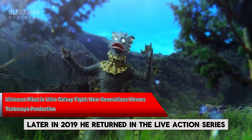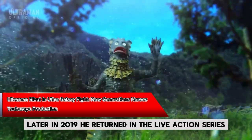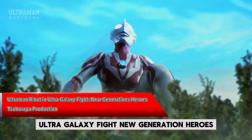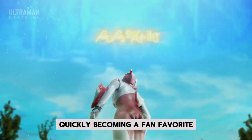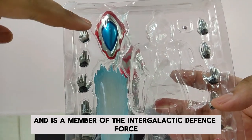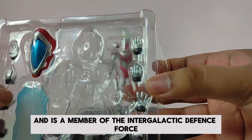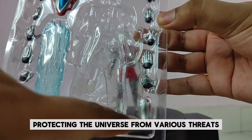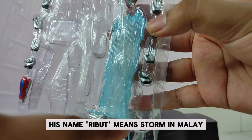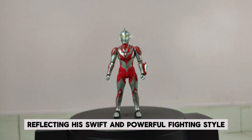Later, in 2019, he returned in the live-action series, Ultra Galaxy Fight: New Generation Heroes, quickly becoming a fan favorite. Ultraman Ribbit hails from the Land of Light and is a member of the Intergalactic Defense Force, a group dedicated to protecting the universe from various threats. His name, Ribbit, means 'Storm' in Malay, reflecting his swift and powerful fighting style.